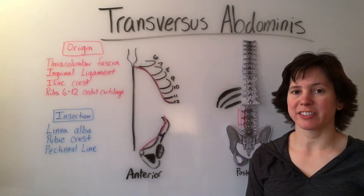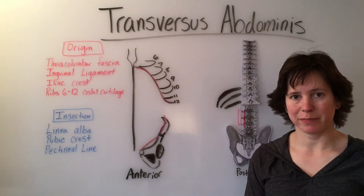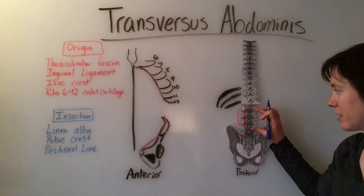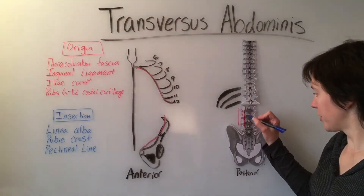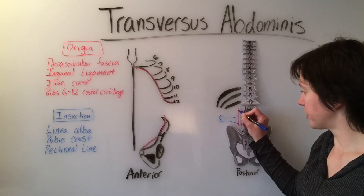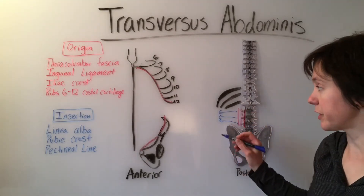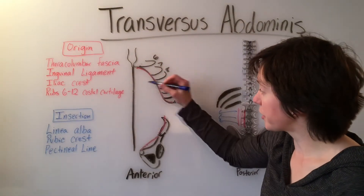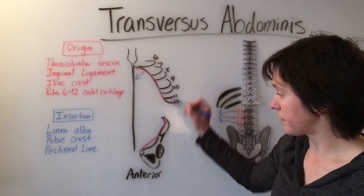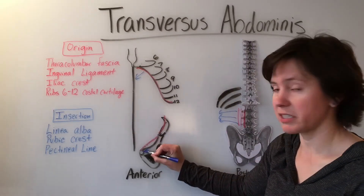The transversus abdominis insertion is the linea alba, the pubic crest, and the pectineal line. Starting back here with the thoracolumbar fascia, the muscle will come around to wrap around anteriorly to the linea alba, the pubic crest, and the pectineal line.